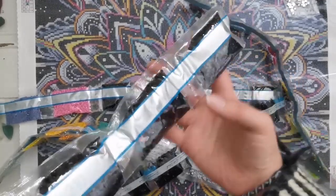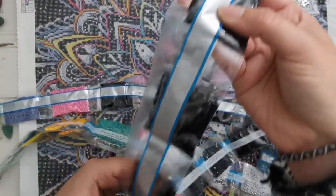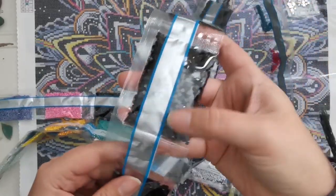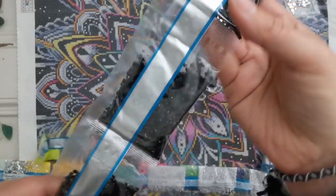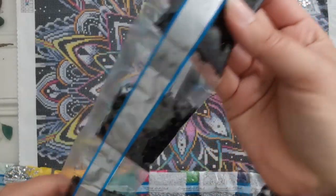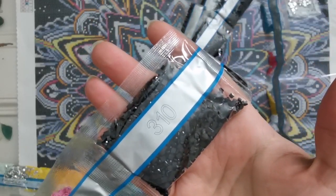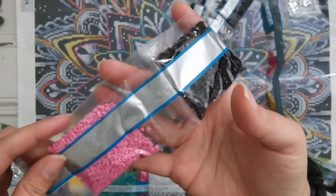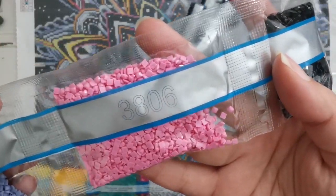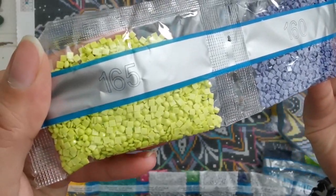Are you ready for this? 1, 2, 3, 4, 5, 6, 7, 8, 9, 10, 11, 12, 13, 14, 15, 16, 17 bags of 310. That's quite a lot of black drills. It's going to sparkle so much. I love it. And we have 3806, 160, and 165.